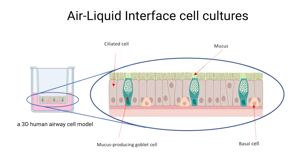Air-Liquid Interface Culture changes the game by allowing cells to grow in a more natural, three-dimensional environment. In this culture, cells are grown on a membrane that's exposed to air on one side and nutrient-rich media on the other.